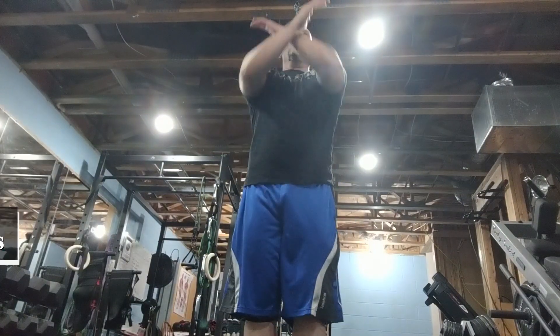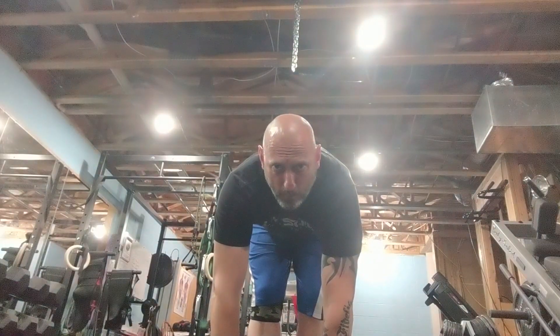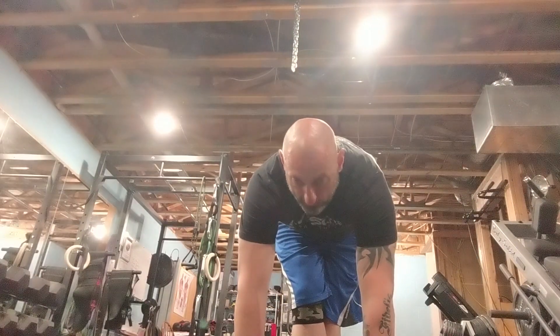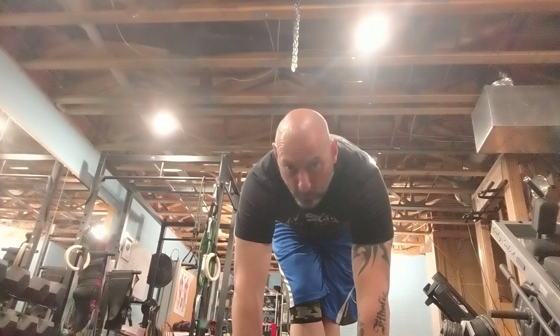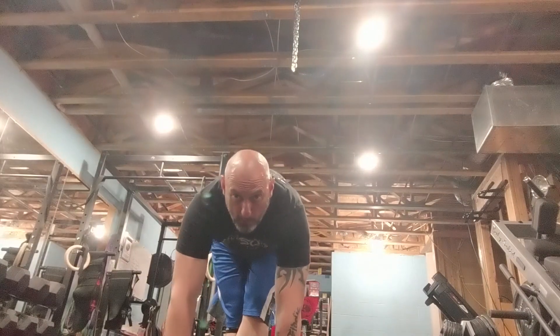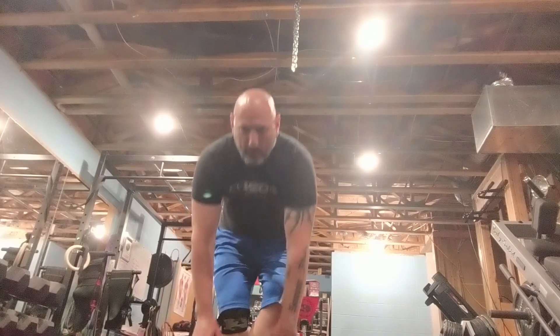Both feet together. Breathe up. Forward fold — come all the way down, touch the ground. And if you can't, bend your knees. Come on up. Right leg over the left. Square your hips, come on down. Form is everything. If you're going to do a couple within that 20 seconds, that's fine. Left leg over the right. Form is everything — then, when you master the form, go all out. Make sure you do it correctly. Come on up.